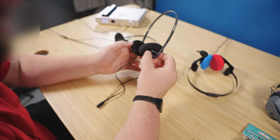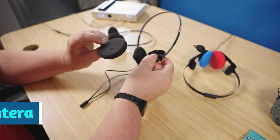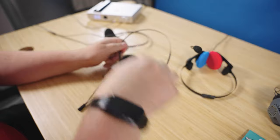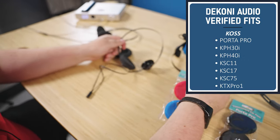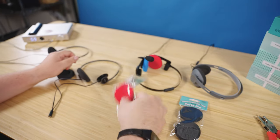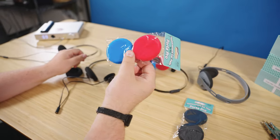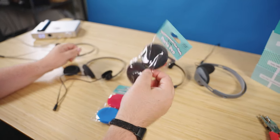Zeos Pantera here. I am playing with the new Dekoni foams, which are for — they say Porter Pro but they work on the KPH40, they work on the KPH30, and the Porter Pros. They've got two different colors with two different densities — the red and blues are a little bit lighter, and these are a more dense foam.